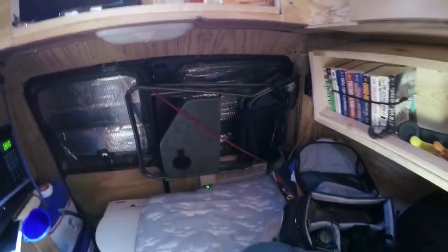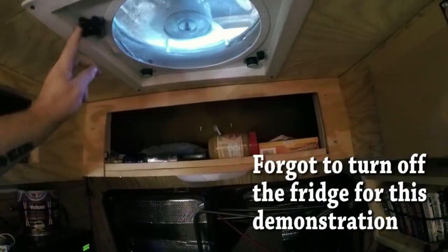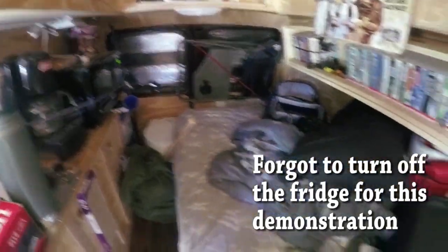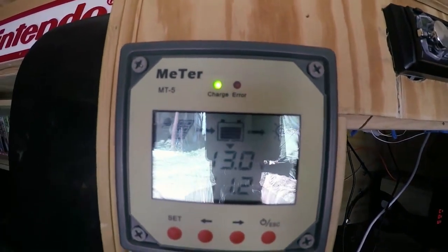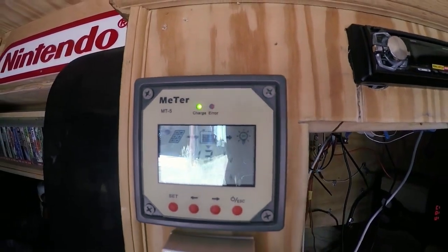We're just going to let that cool. I'm going to turn off this light here. I'm also going to turn off the fantastic fan and close the vent so that no air is going to escape. We're going to closely monitor this over here, which has switched now to 13.0 volts and is bringing in more amps to combat the use of the air conditioner right now.